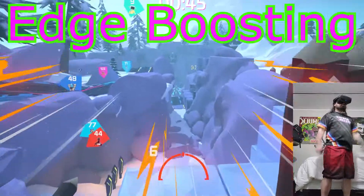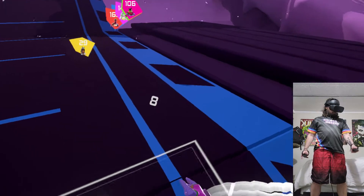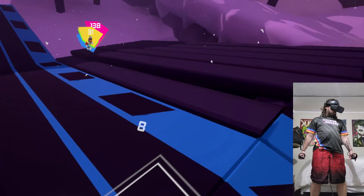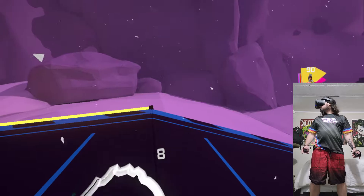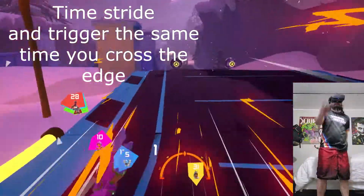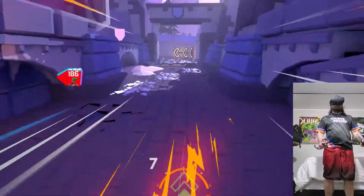Edge Boosting. This is a way to get a little extra boost on most edges. You want to be right above the crack — going full speed — and do the double gorilla stride and hold triggers. I'll show you a few so you can watch: little double stride motion and hold triggers.